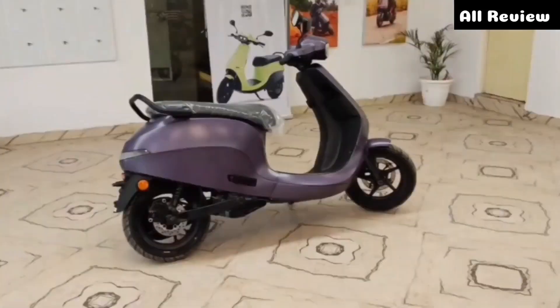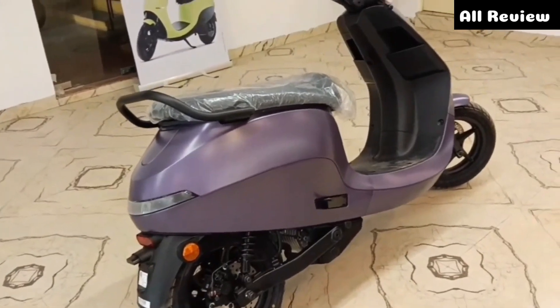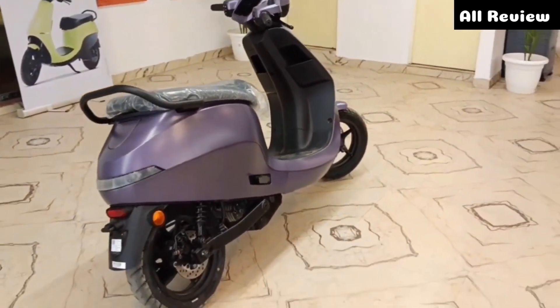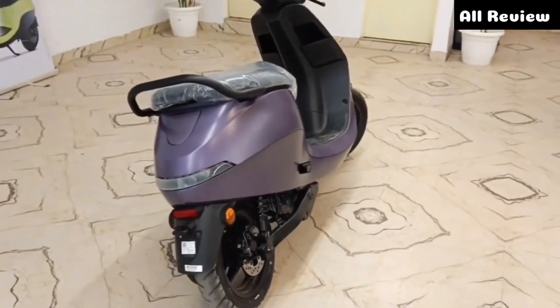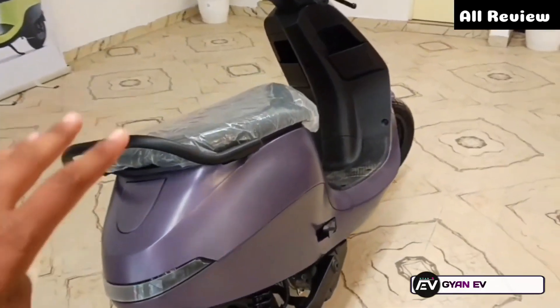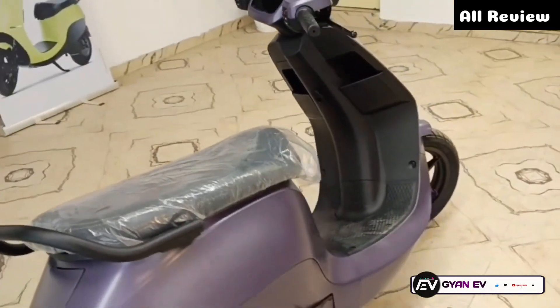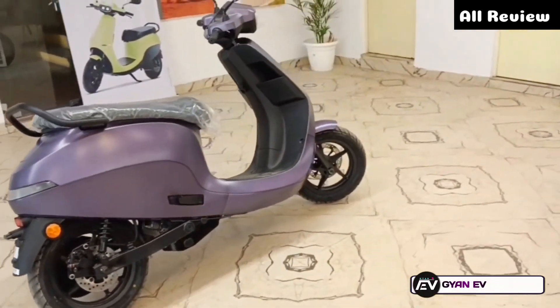You can see the range here — the overall range is around 145km. The top speed is 120 km/h overall. In terms of charging, the EV charging is very nice. For pricing, you have to see the price of Rs. 1,02,000 or Rs. 1,62,500.